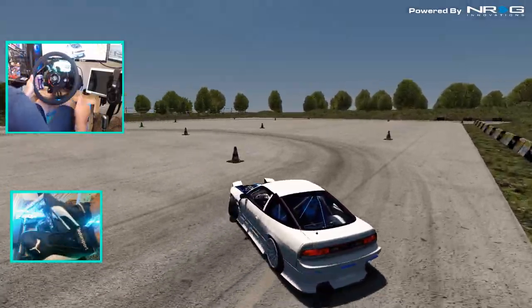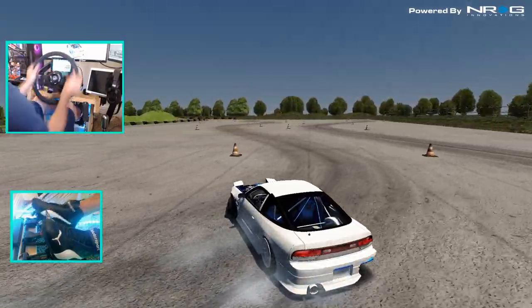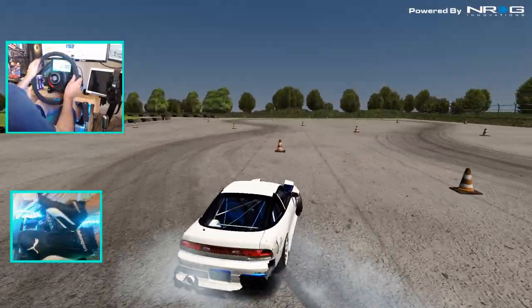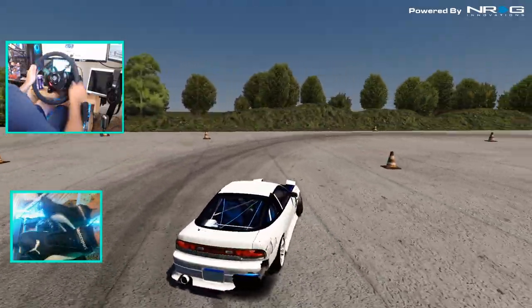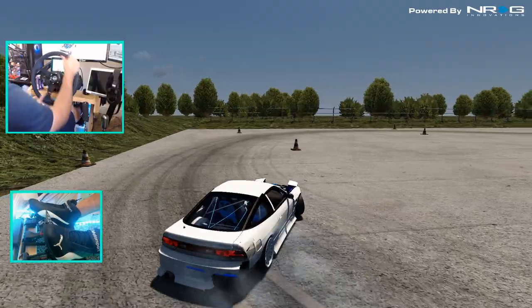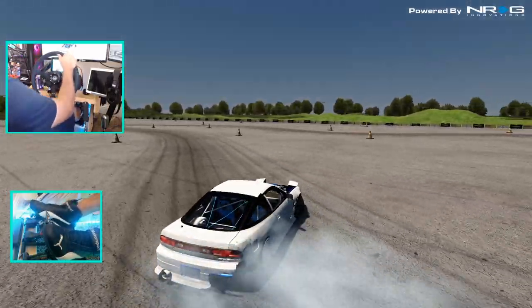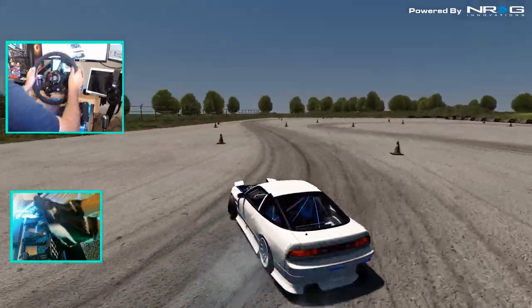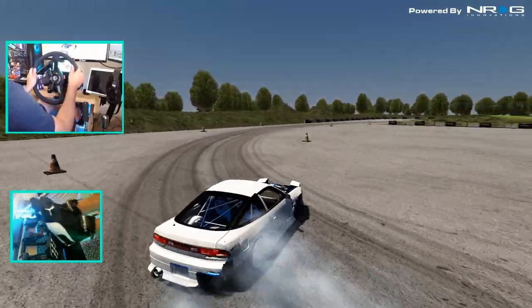Looks like we initiate in here — there we go, put the handbrake flick. I do like the open style of this track, and the skid pad would be great for getting some tandems. It feels very flowy so far, and I feel like some massive tandems could be had on this track. Not much handbrake needed at all, just weight transfer and a little bit of brakes.